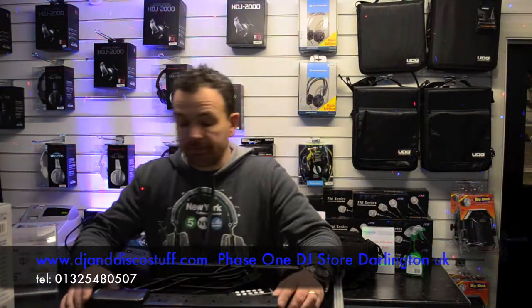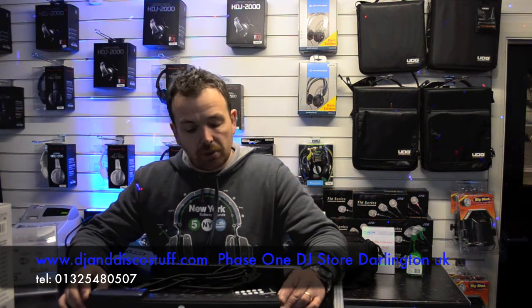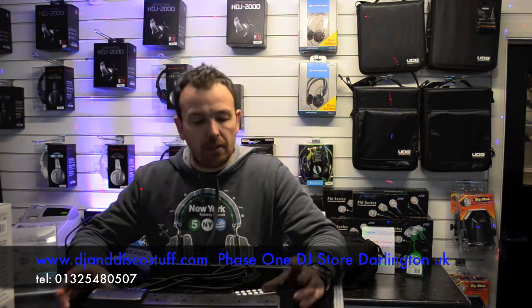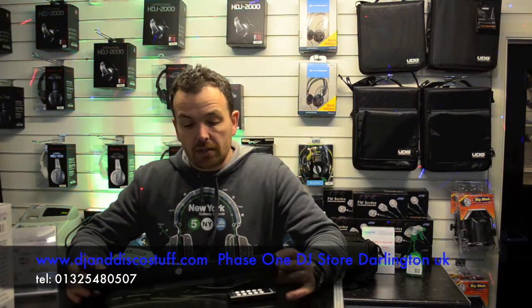Hi, it's Mike at Phase One DJ Store Products. I'd like to show you something — it's not really a DJ product, but I think it would be really useful. And to be honest with you, I've been using these myself.